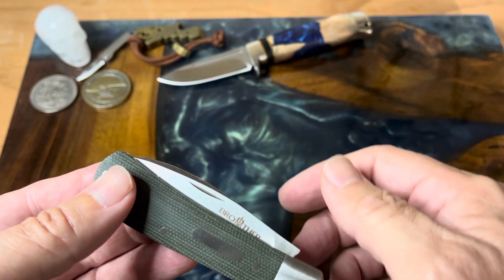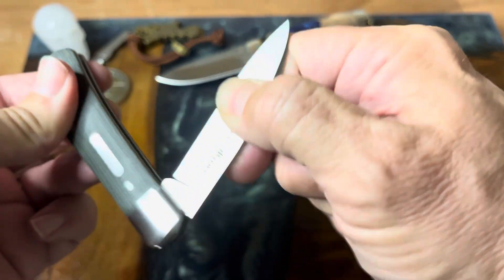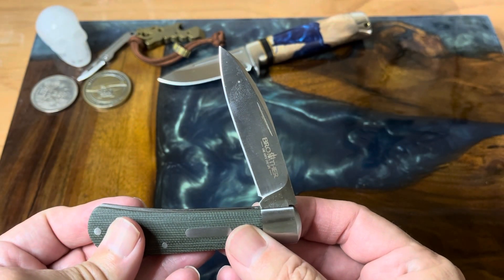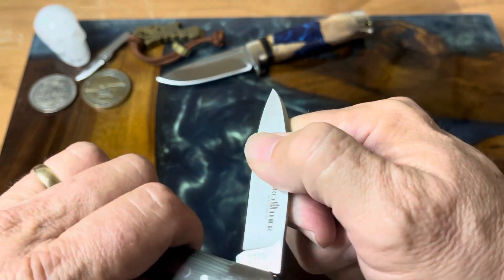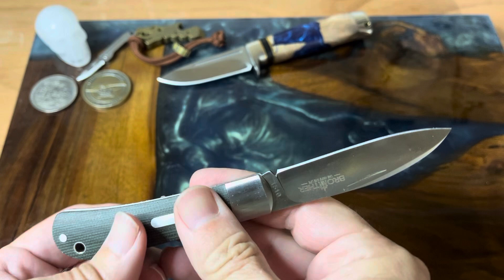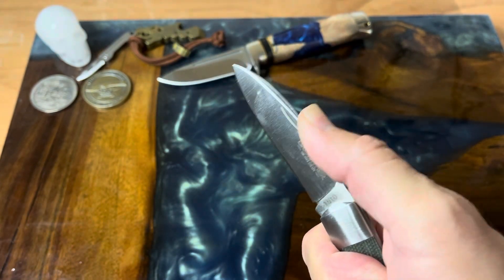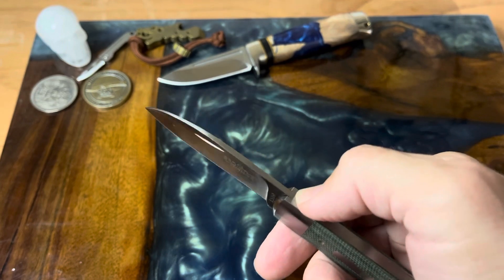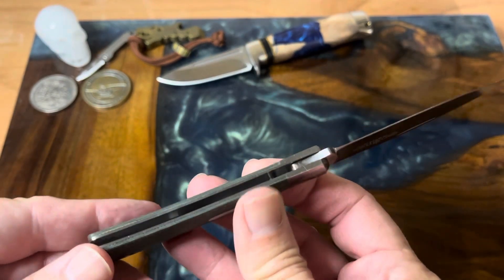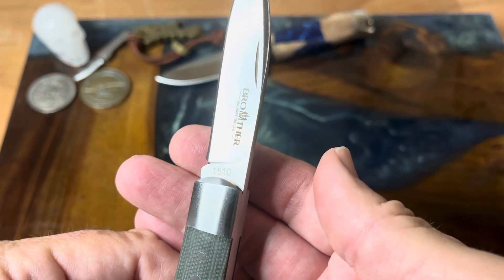With the pinch grip, as you pull the knife it's really easy — it gets to the half stop. The half stop is not at a true 90, but when you crank it over you can hear that snap. This thing locks in place and it has a firm spring lockup. This is a slip joint — absolutely wonderful.